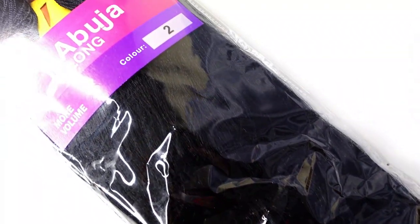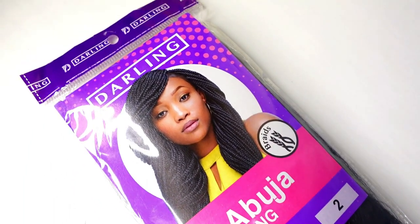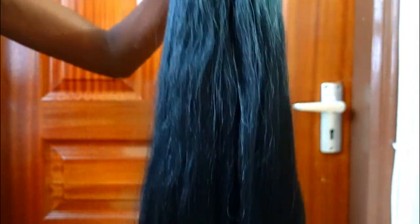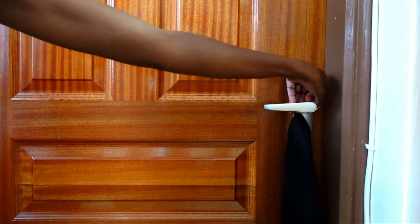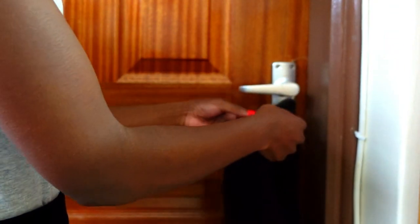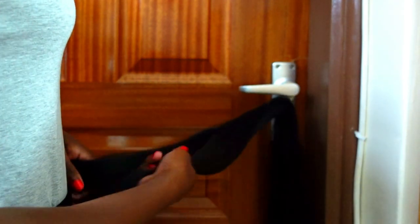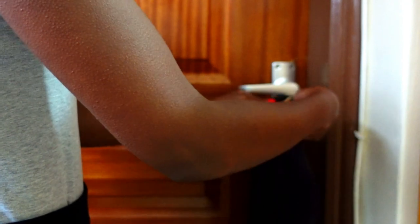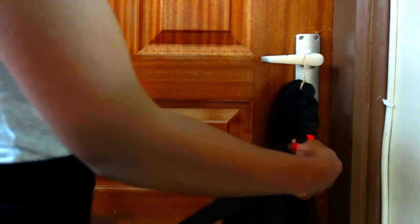I'm going to start off by prepping the hair extension. I'm using regular braids — Darling's Abuja long braids in color number two, which I feel suits my natural hair color best. I hooked it up onto my door handle to make things easier, then grabbed one of the two sections and started creating a regular three-strand braid, making sure it's as tight as possible because we'll unravel it later. The tighter the braid, the curlier the hair extension will be.